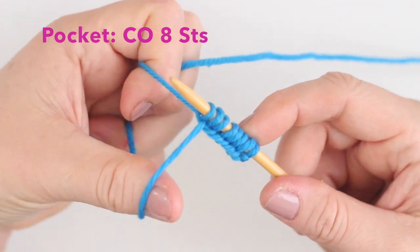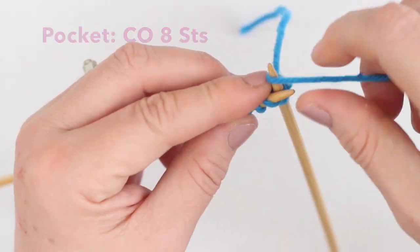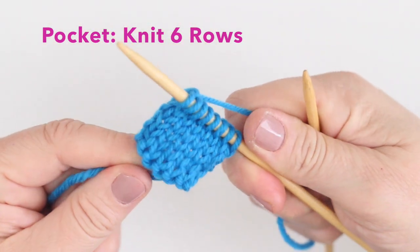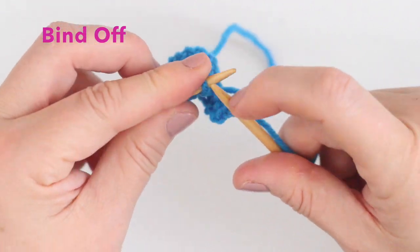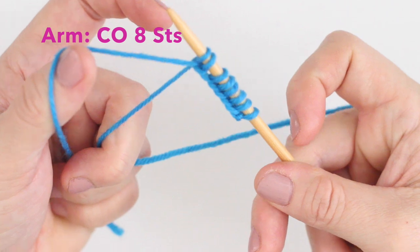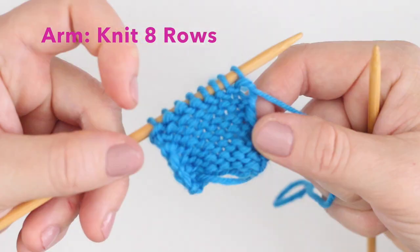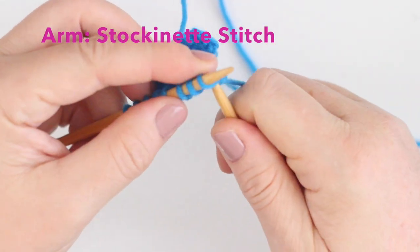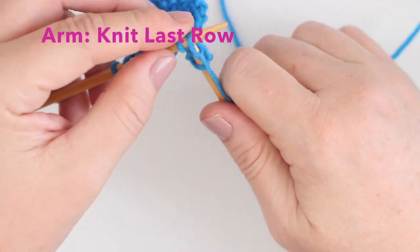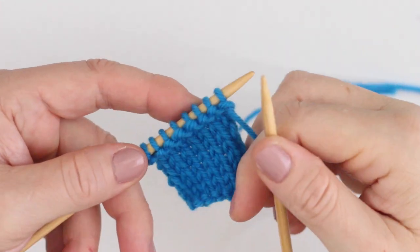To knit our little pocket, we cast on eight stitches and knit in the stockinette stitch for eight rows. Now, here on our last eighth row, it would normally be a purl row, but we're going to knit it — it makes this little cuff ridge right here.